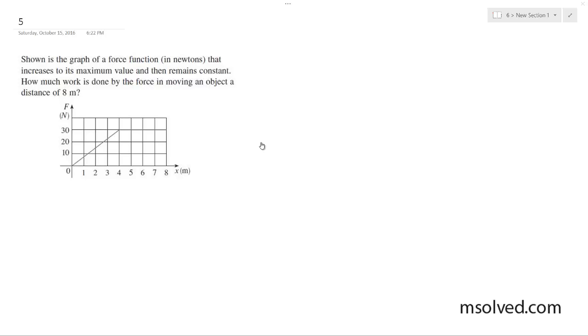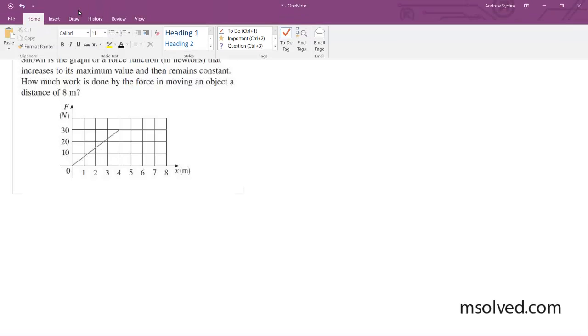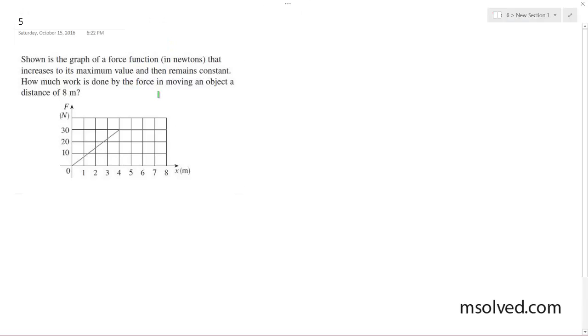I want to find the force function — how much work is done by moving an object a distance of 8 meters. So basically what's going on is I have this graph, and I'm going to find everything under the curve. Let me just draw it so you guys can see it a little bit better.